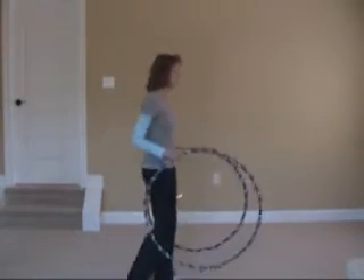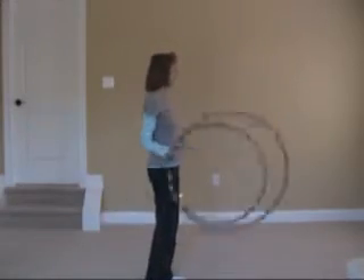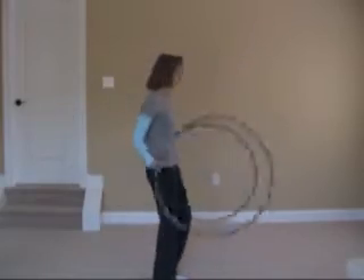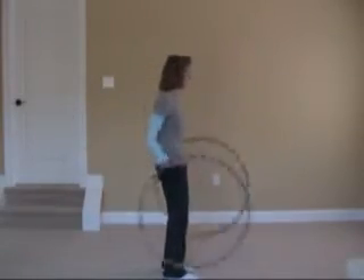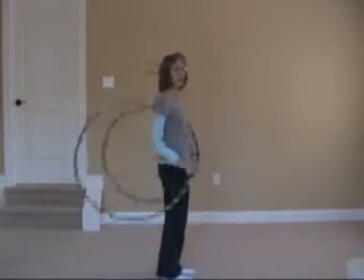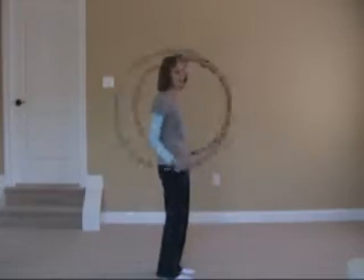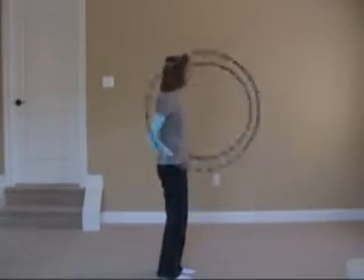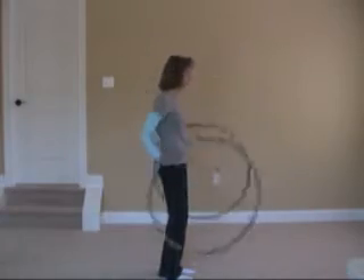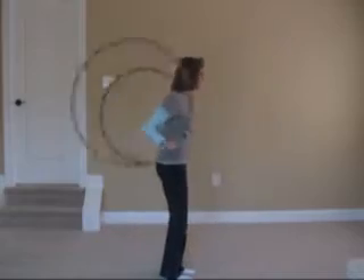Bring the hoop down closer to where the other arm is going to be behind you. It's always good, when working on one hoop, to have the other hoop in the position where it's going to be — even if it's not moving, it reminds your body and brain that the hoop is going to be in action soon. When you put them together, you've got the two hoops going in reverse and you bring the right hoop to the left side in front of you and the left hoop to the right side behind you — do those two moves at the same time.